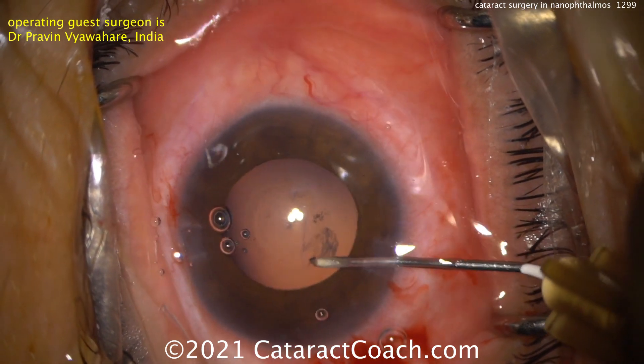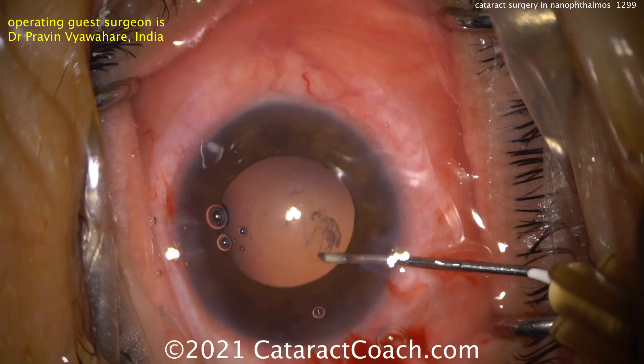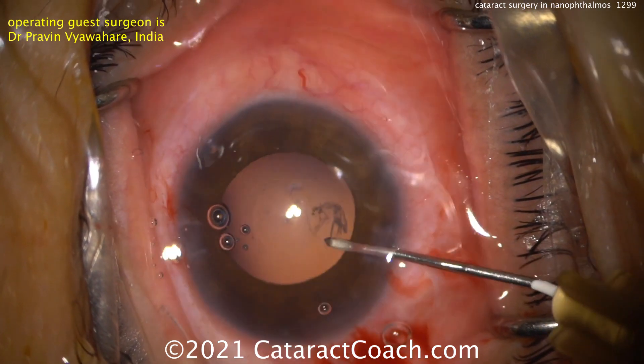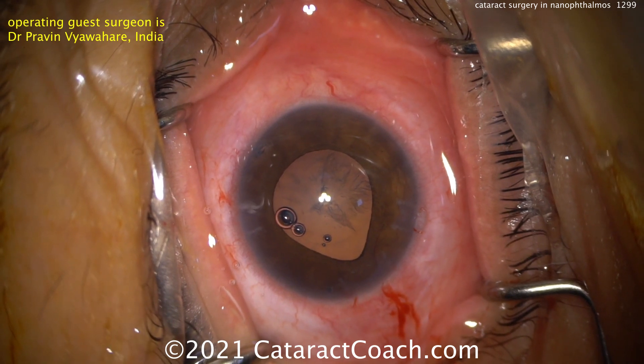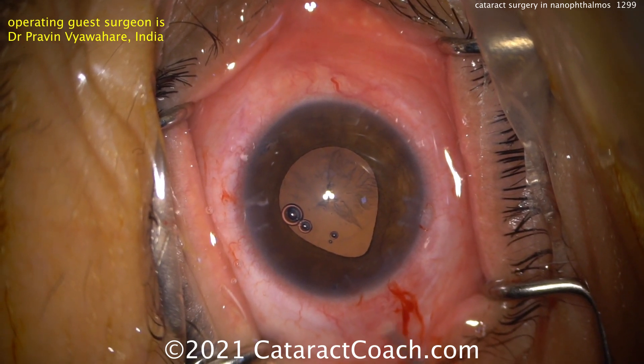Using the paracentesis allows a lot more precision and control. You can also use 23 or 25 gauge forceps through a paracentesis, and again you want to keep the AC formed and as deep as you can. Look at the iris prolapse already — it's going to be tough.